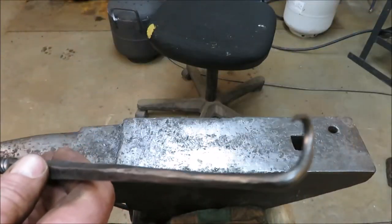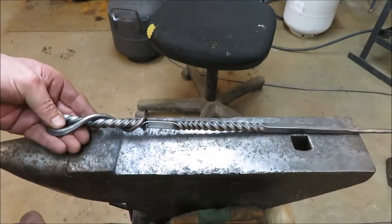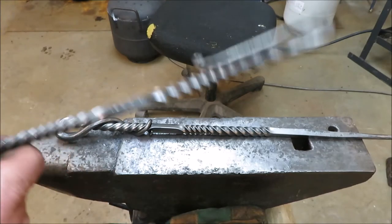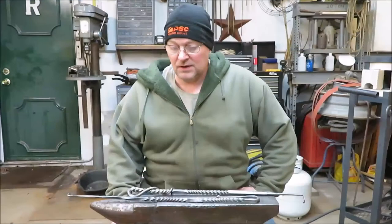Of course we put our little hooks on the end. There's a couple of different designs — I just make them out of my head. I don't think any of them will ever be exactly the same, but they are pretty cool and I enjoy building them.